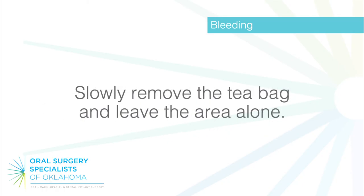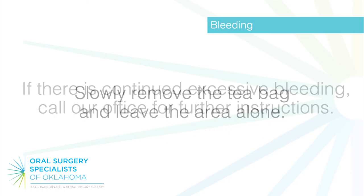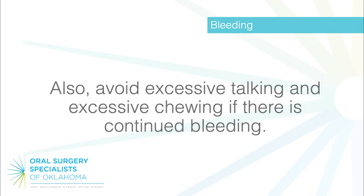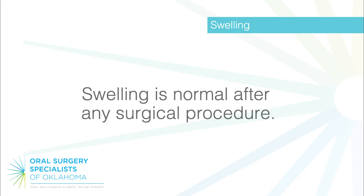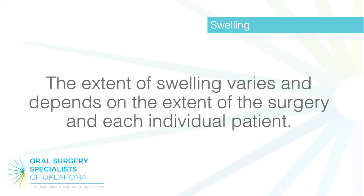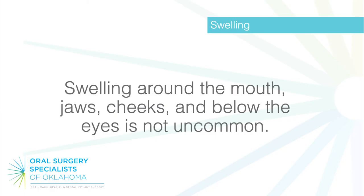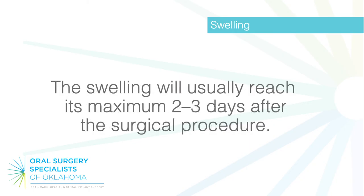Slowly remove the teabag and leave the area alone. If there is continued excessive bleeding, call our office for further instructions. Also, avoid excessive talking and excessive chewing if there is continued bleeding. Swelling is normal after any surgical procedure. The extent of swelling varies and depends on the extent of the surgery and each individual patient. Swelling around the mouth, jaws, cheeks, and below the eyes is not uncommon.